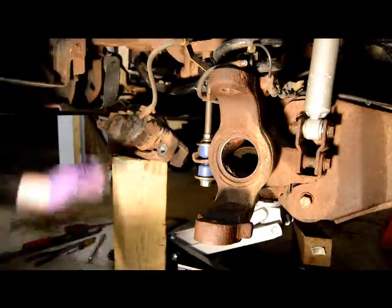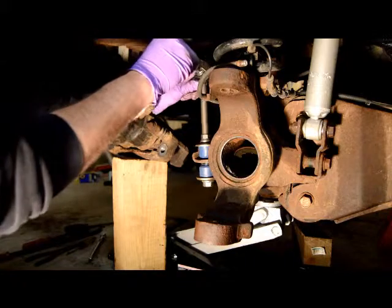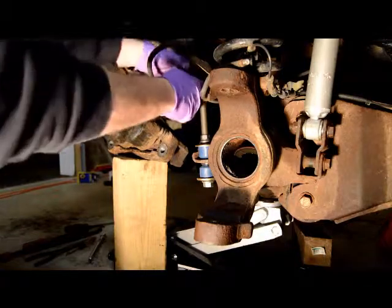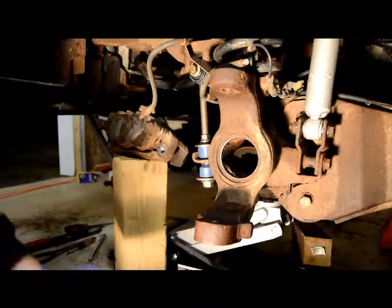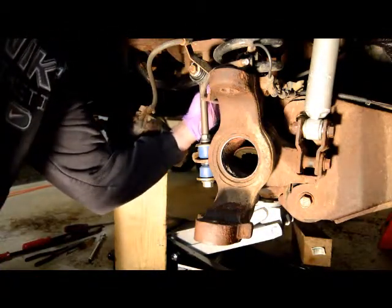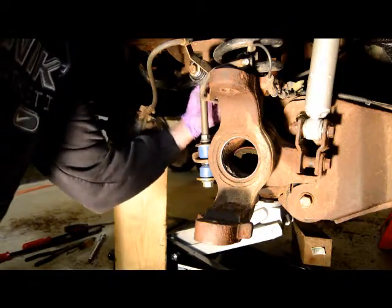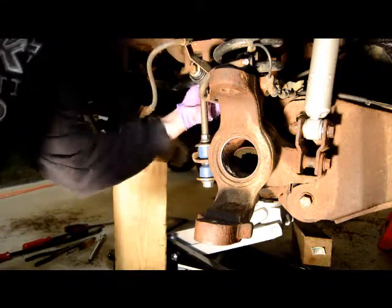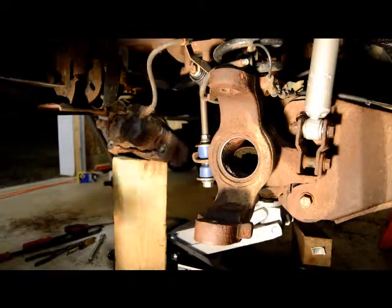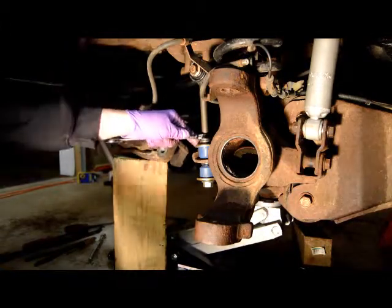The washer goes in between the link and the steering stabilizer, so line that up. Nut on the back side. And again, this torque — they say — is 111 foot-pounds. When you're torquing the top, you can see this is notched for a wrench, otherwise it'll spin on you.